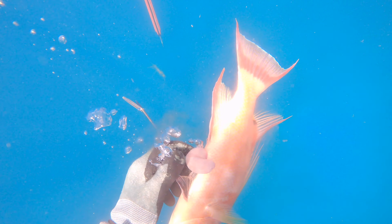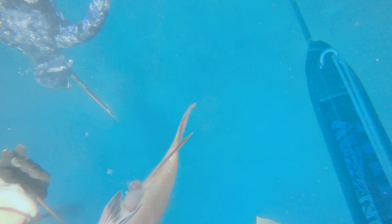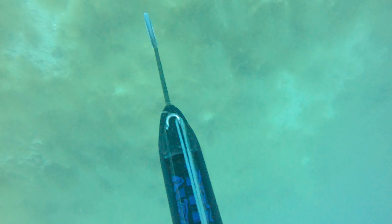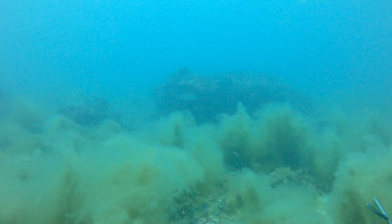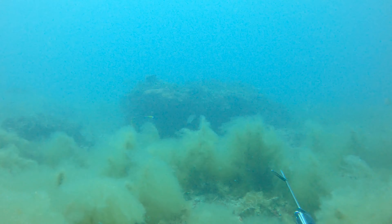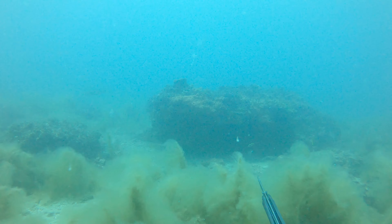I thought he was going to get sharked — we'd already seen a couple sharks — so I thought I was going to lose this fish. But Colin goes down, makes sure to secure my fish, no sharks on it. Couldn't have gone better. I wish I could have secured it on my first dive, but I had already chased him pretty far. Overall I got a pretty good mangrove snapper in the boat as my first fish. Great start to a great day.